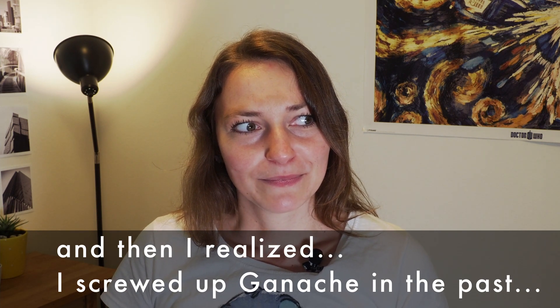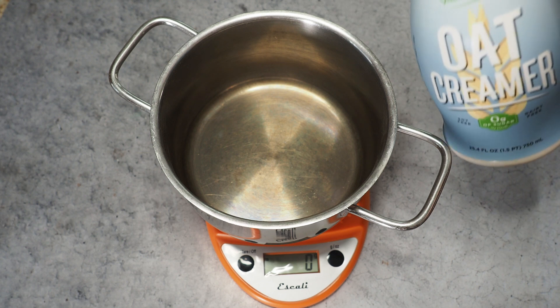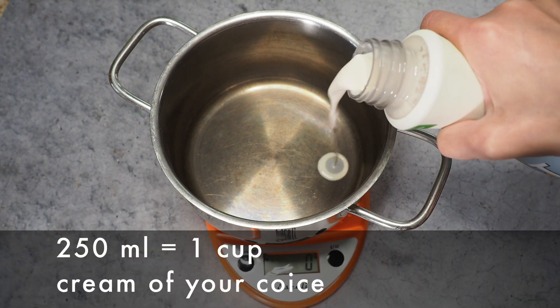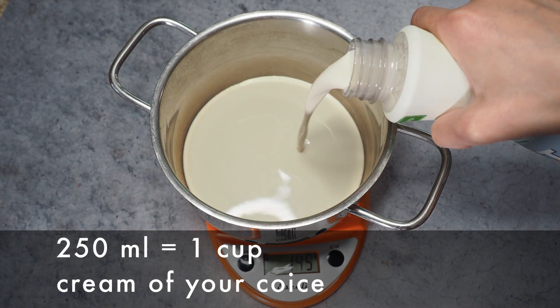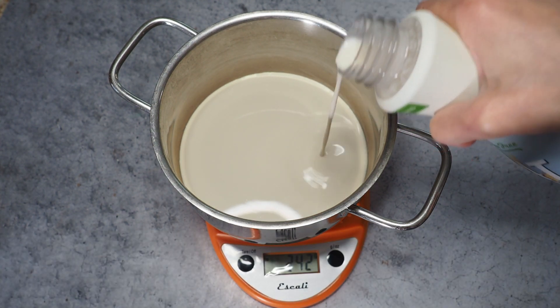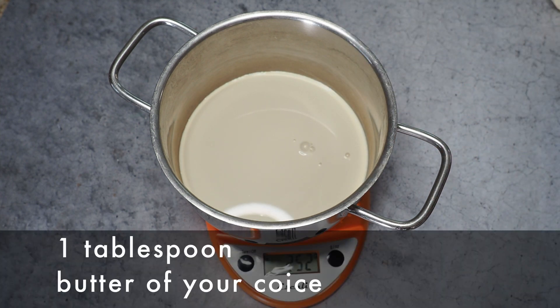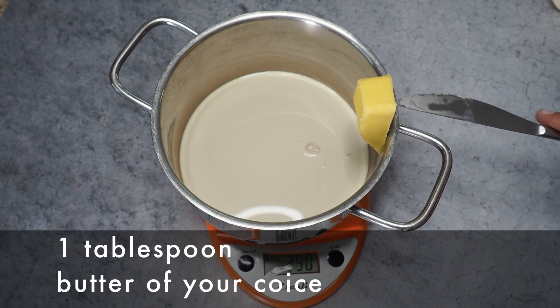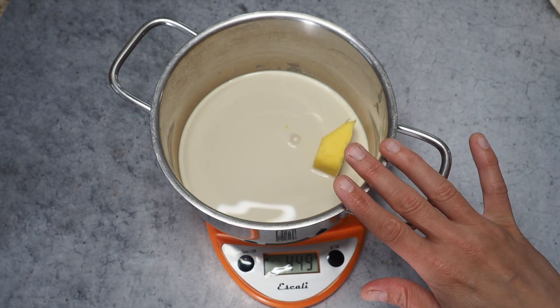We start with cooking some cream — I'm using an oat creamer here. We need 250 milliliters. Almost there, okay good enough. And one tablespoon of butter; I have vegan butter here. Now we heat this up until it simmers slightly.